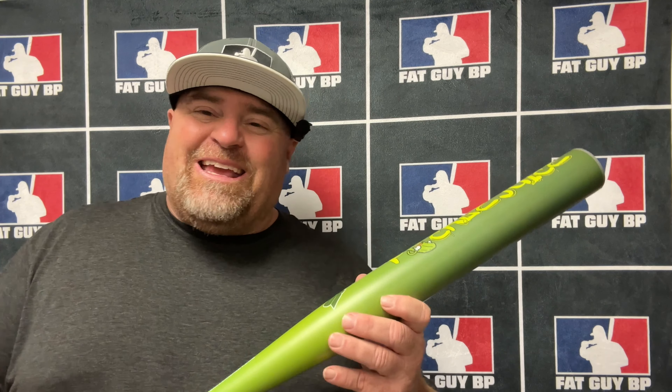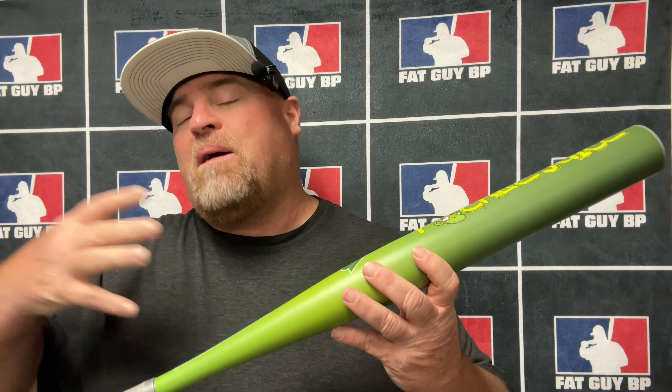As far as the barrel goes, when we first got this thing, me and Aaron were the first two to swing it. We noticed the sweet spot was right at the P.O.R. to start with. If you hit it down low you were getting some feedback, which is typical with one-piece bats. But once the compression started dropping — it started at 310 and dropped down to 276 — the feedback went away and the sweet spot grew. The ball jumps off this bat, so it performed really well right out of the wrapper, and it's only going to get better as it needs more swings.